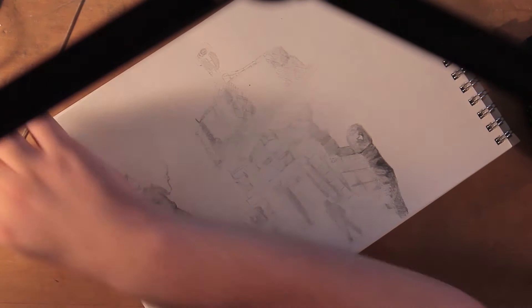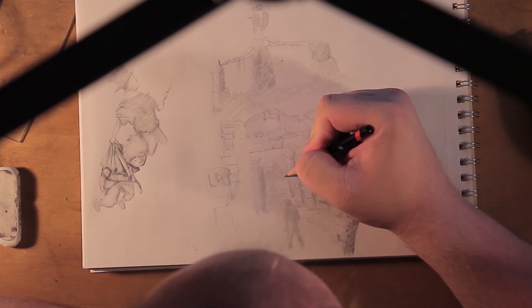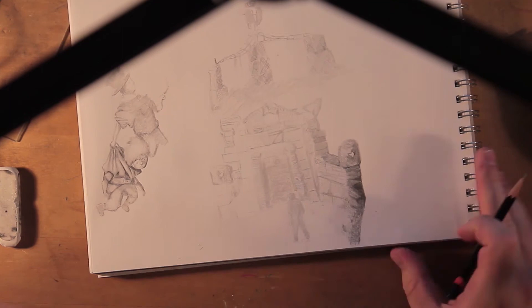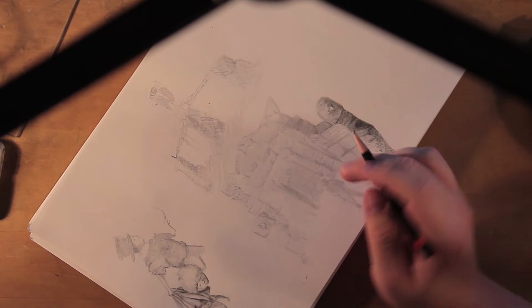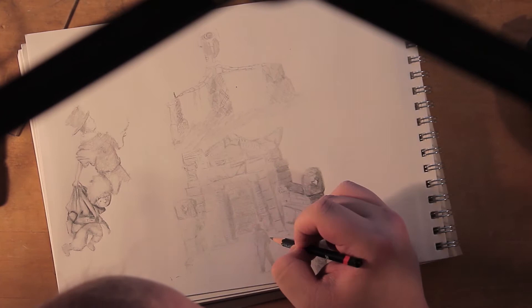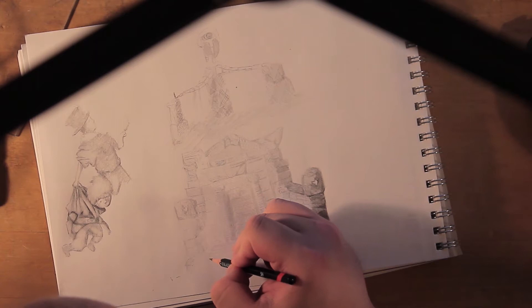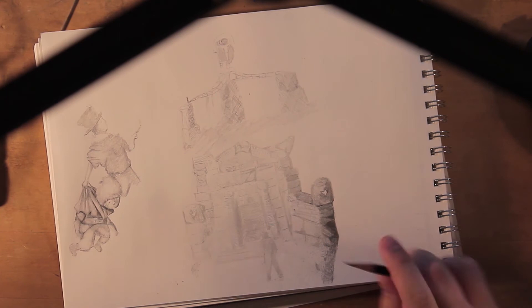I remember getting reference for this — I looked up several types of ruins and different broken-down structures to really get a good idea of what I wanted in here. This is probably where I started to try and use silhouettes, as you can see the figure in the foreground and the figure all the way in the back were part of this idea of silhouettes, and then I tried to design something.